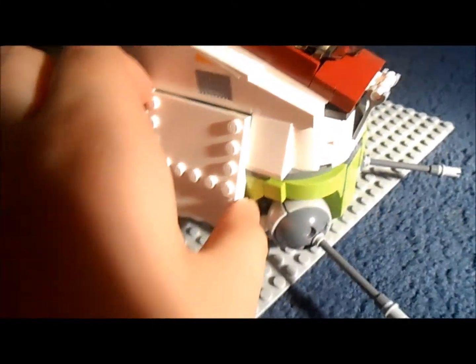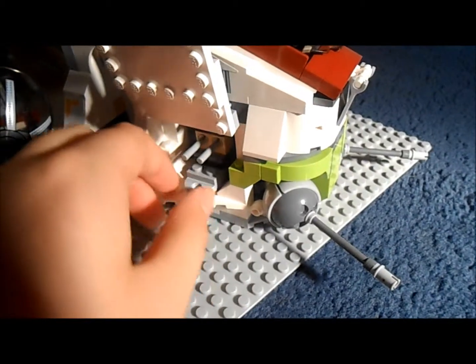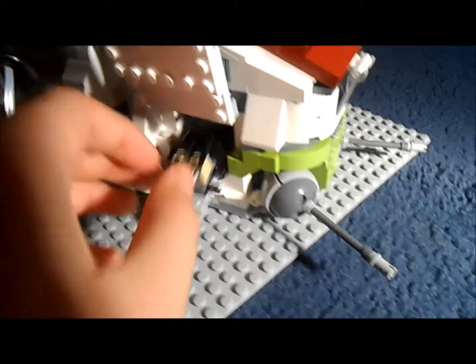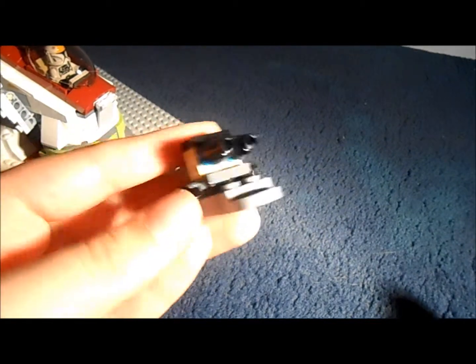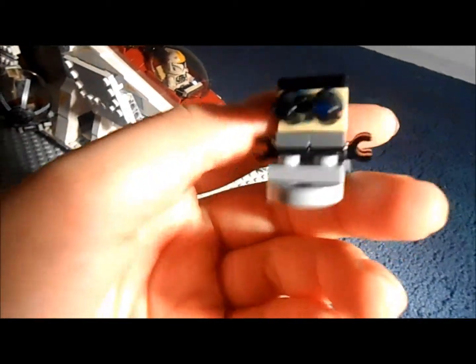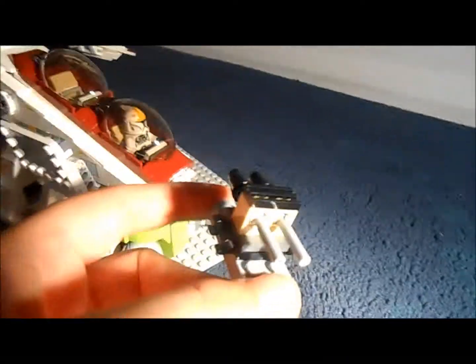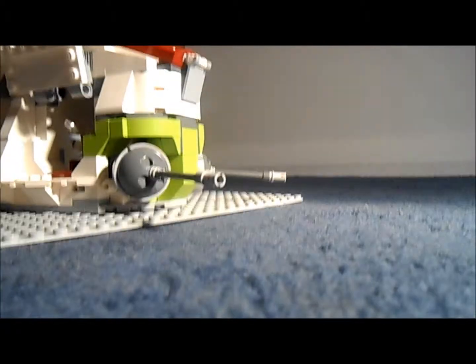Here is the side - it opens on both sides. It's easy to open, you just pull it out and push it up. Then here you get a little missile storage area. The two missiles that you're supposed to put on the sides I've put at the top, simply because there's no point having them in here - you might as well have them where the missiles are fired. I'd rather have like a command centre or something in there.